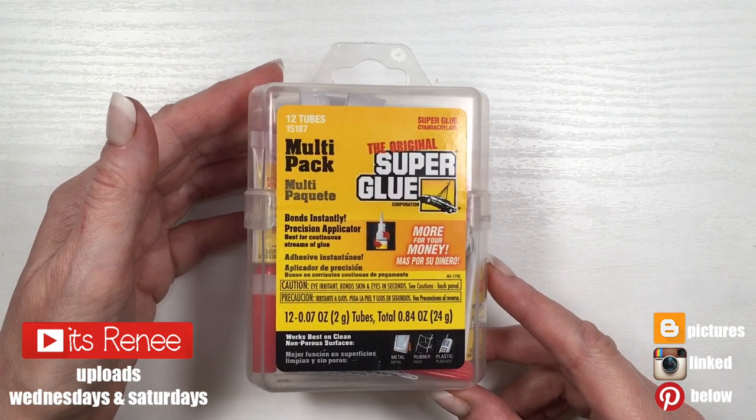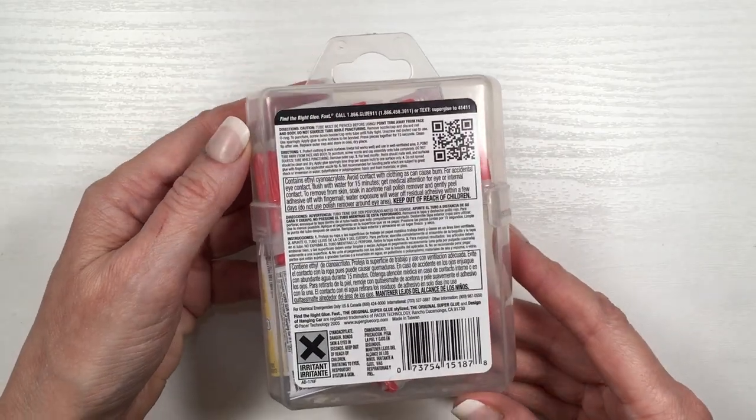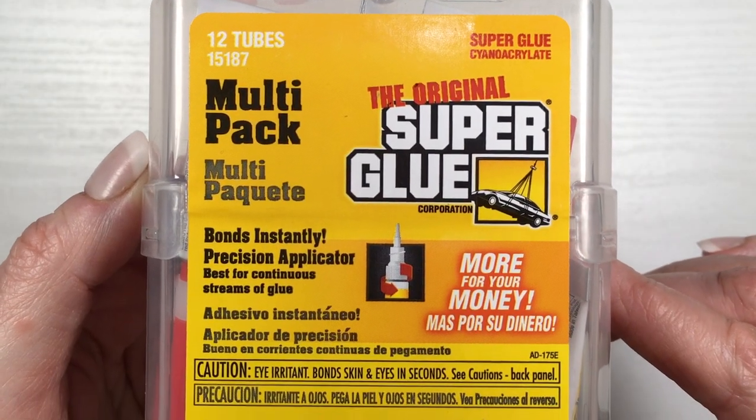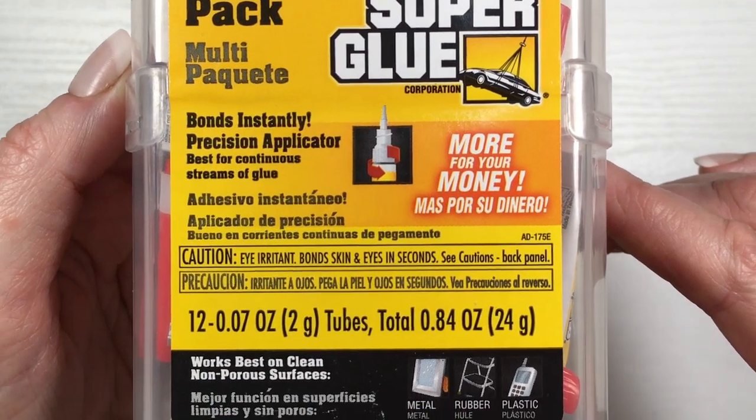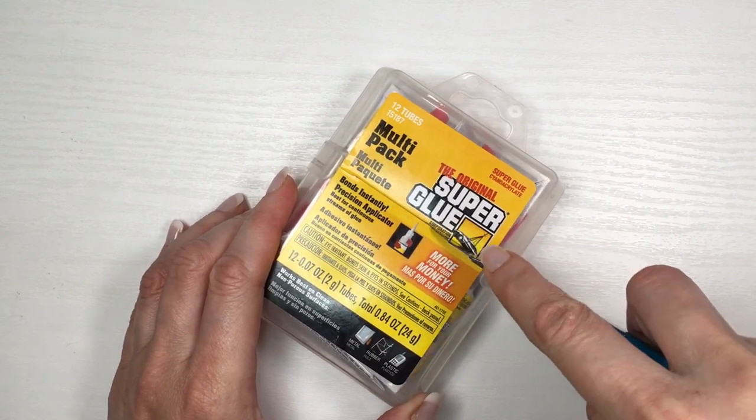Hey guys, it's Rey. Today I want to talk about this 12-pack of the original super glue — the yellow one. These 12 tubes come in a clear box. This works on a lot of different surfaces like metal, rubber, and plastic.